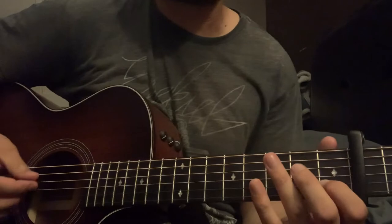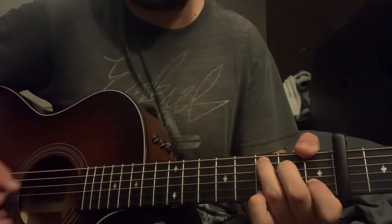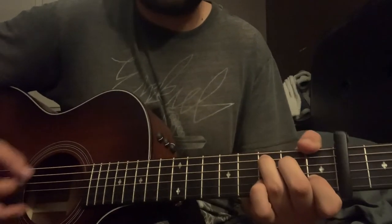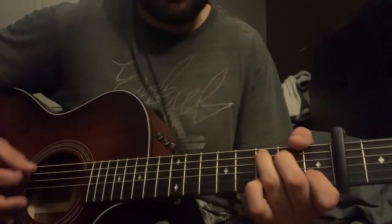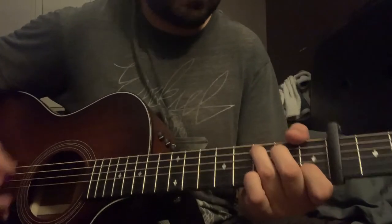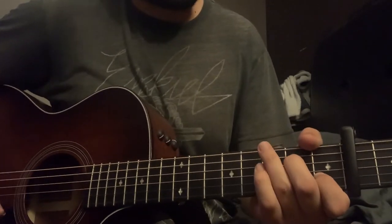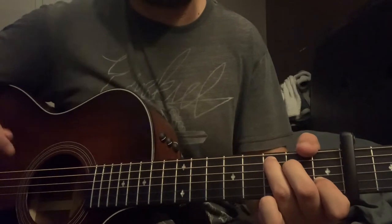Now it gets into the verse when he starts singing — you're just going to hear the A minor, F to C, but he's still going to do that hammer-on at the end of the C. So that's the verse: A minor, F, C, and the little hammer at the end of the C. And at the very end of the last part of the verse, he just strums down on the C and you'll hear that piano chord drop.